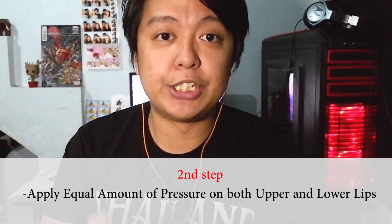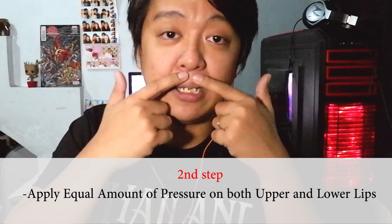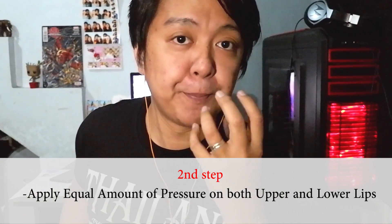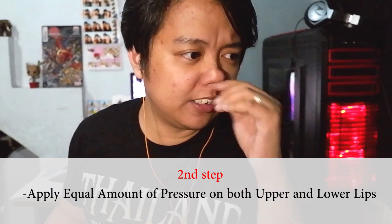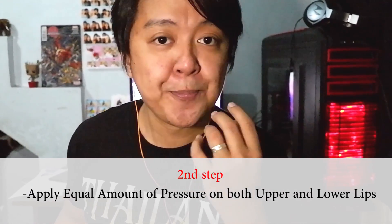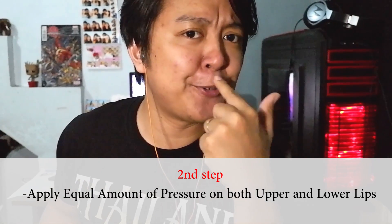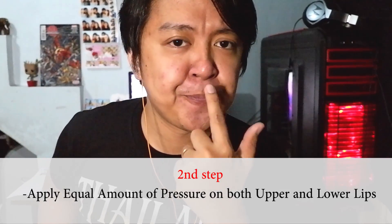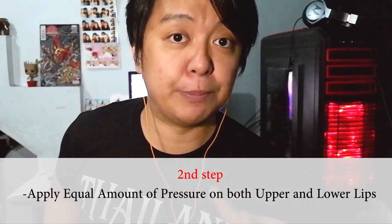Second step: you need to apply some pressure on your lip, here, and in here. Parang matigas siya. Pressure, parang finiflex nyo siya — mararamdaman nyo yung tigas dito. Pag loose, parang normal lang. Pero patigasin nyo, guys. At the same time, ready yung hangin dun sa loob ng bibig nyo, nakapatong sa dila nyo. Ready lang yun dun.